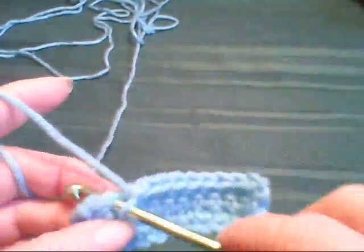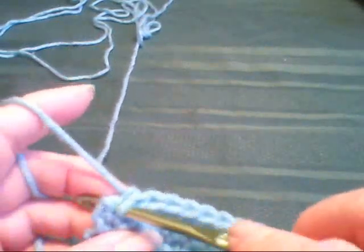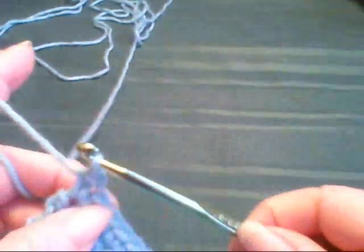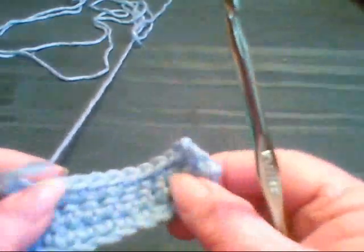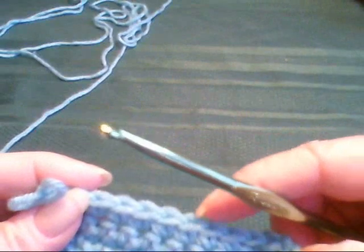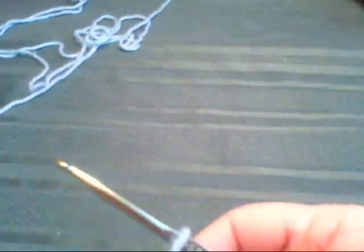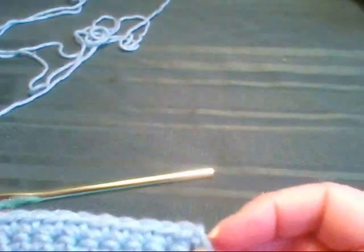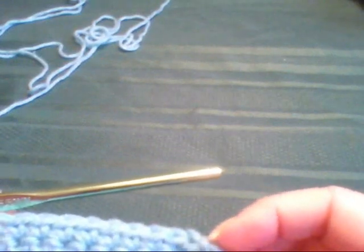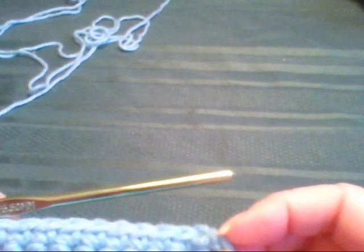Now I'm going to stop and count — I'll pull up a loop. We've got one, two, three, four, five, six, seven, eight, nine, ten, eleven. The only way that you get off is by not counting and not making sure that you did that chain one. So what you've probably been doing incorrectly is not doing a chain one at the beginning.